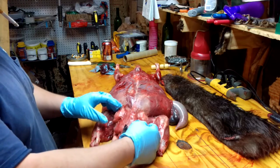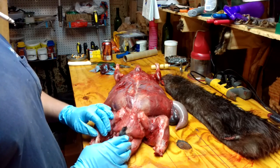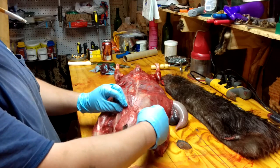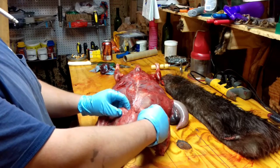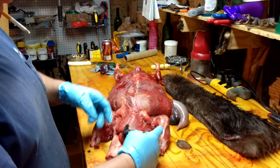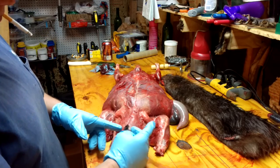If you look at the beaver, if you've got a male, these right here are testicles. They're up high. The sex organs are up high. You don't want them — that's testicles. The oil sacks are right here next to the vent.